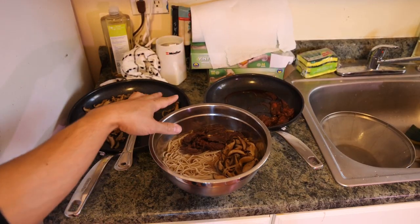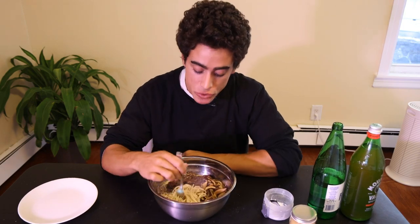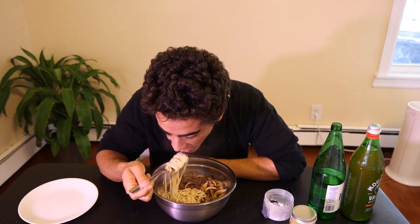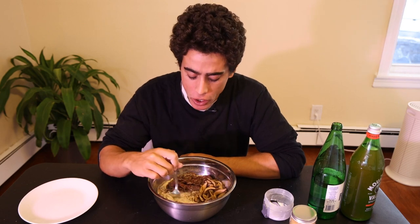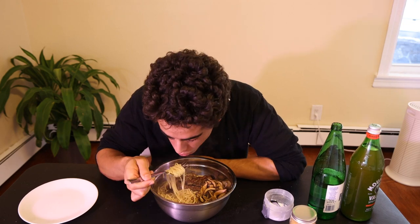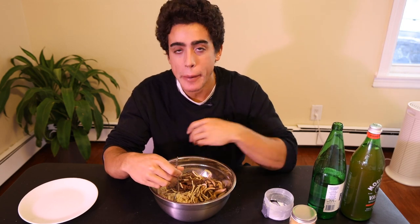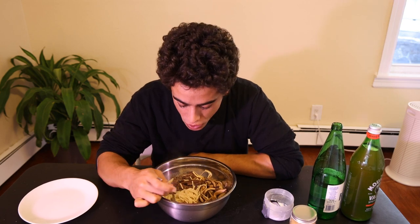There we have it — mushroom beef udon with delicious broth. Let's see how this compares to the regular quick easy udon I've been making all week. Adding the wine and the coconut aminos — just those slight seasonings to the beef stock — do make a pretty big difference. I like the hanger steak, and adding the coconut aminos and a little bit of sugar at the end gives it that Asian flair that's typical to when you go to these restaurants.